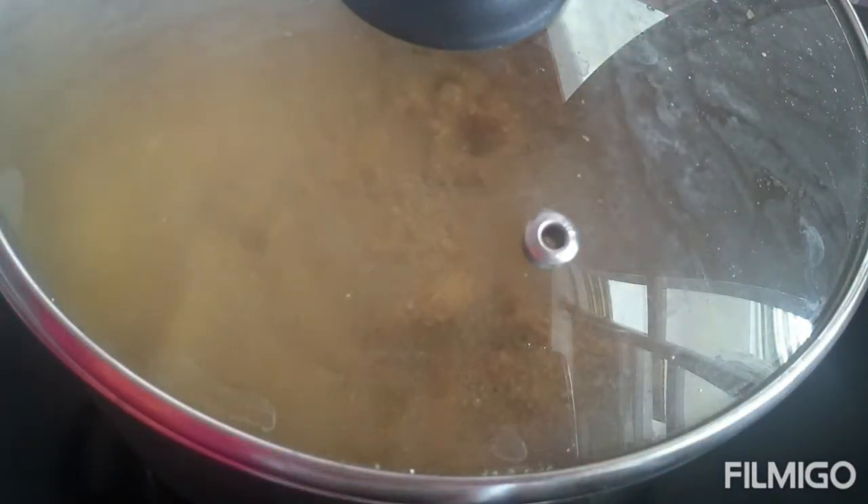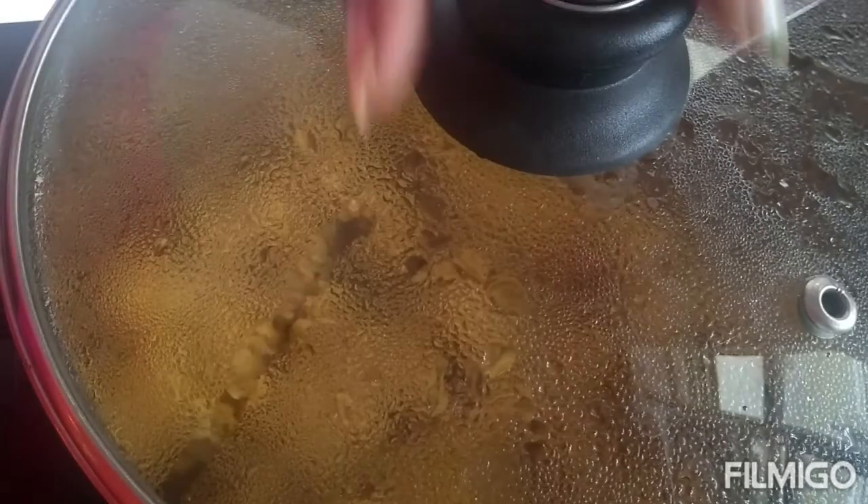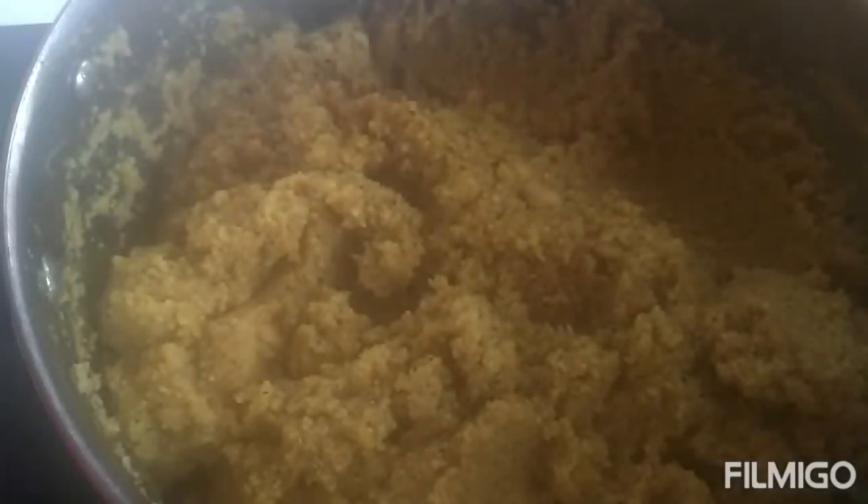After turning off the stove, allow it to rest for 2 to 3 minutes and then open the lid. Decorate it with coriander leaves and serve it hot. Let me know in the comment section below how you liked it!